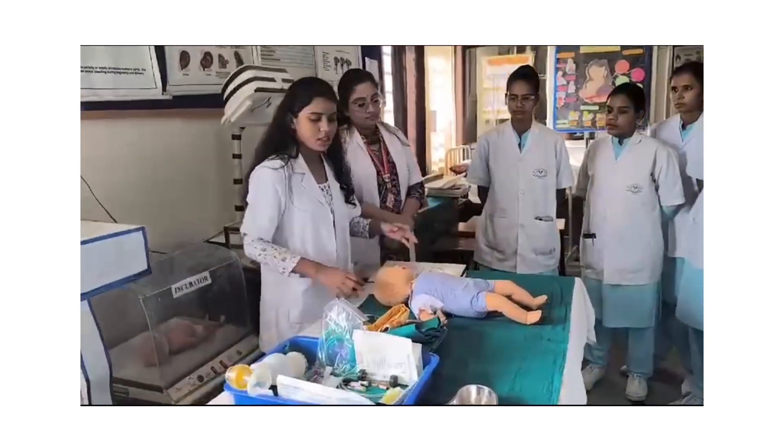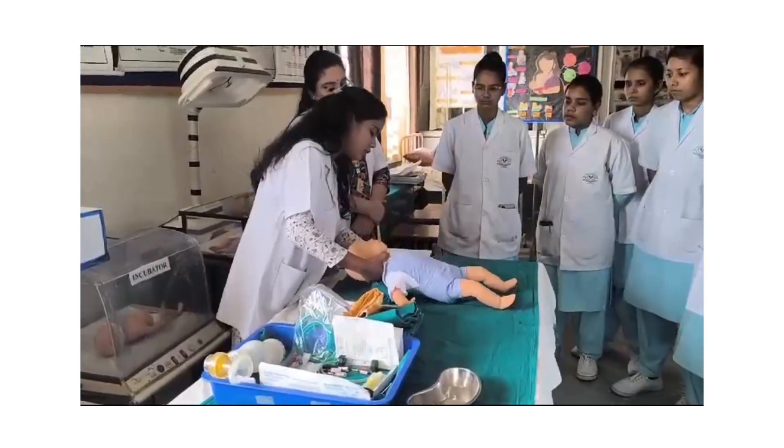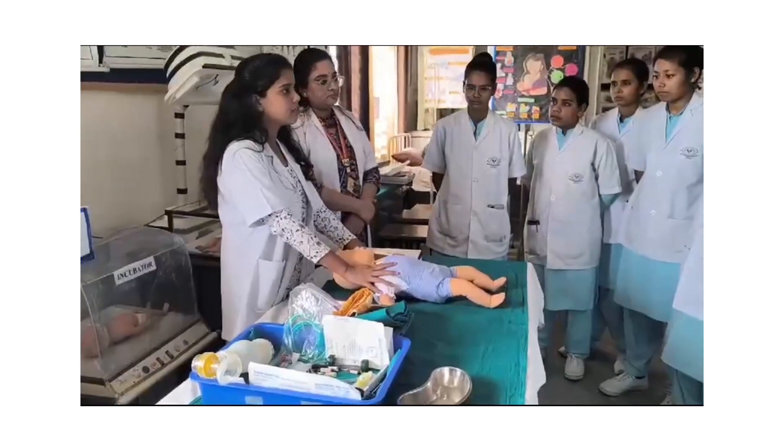First, provide the position to the baby. Place the roller under the shoulder and slightly elevate the head. This position is called the sniffing position.